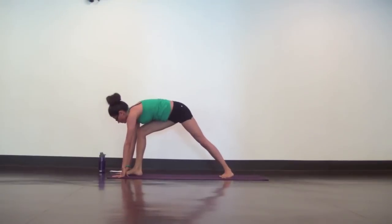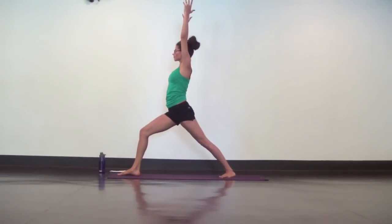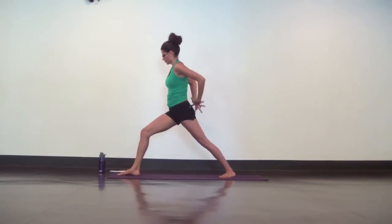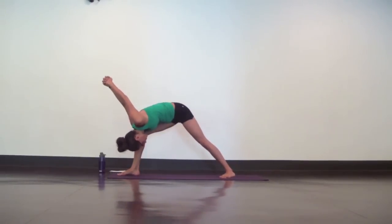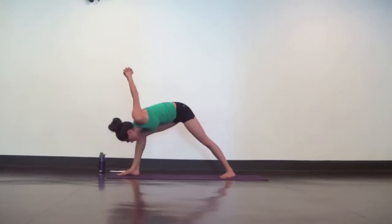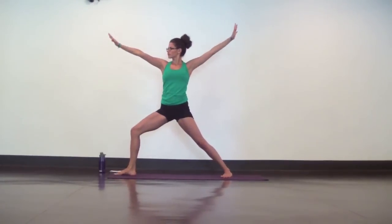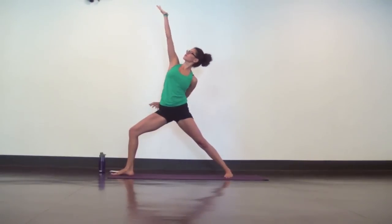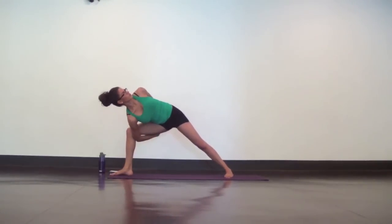Then slowly step it through to a low lunge. Find warrior one with hips and shoulders square to the top of your mat. Continue to roll your shoulders open. Exhale, hinge at your hips, let your head hang heavy. Press your knuckles up or forward. Inhale, reverse warrior, add your half bind. Exhale, extended side angle, move into your full bind. Reach your right arm underneath to clasp onto your left fingertips, or you can dangle a towel or strap from your left hand for your right hand to grab.